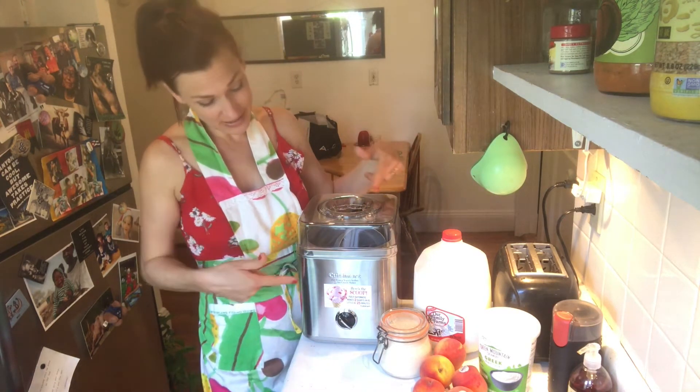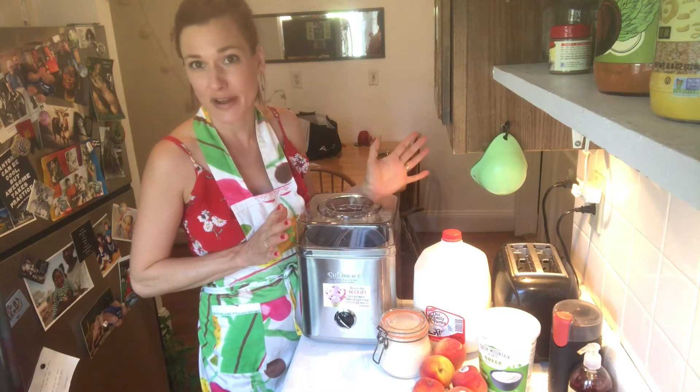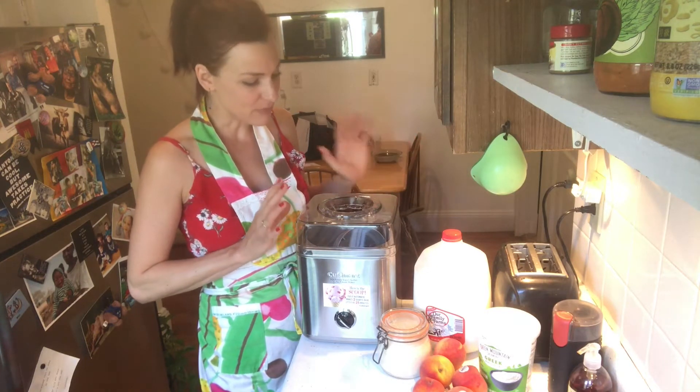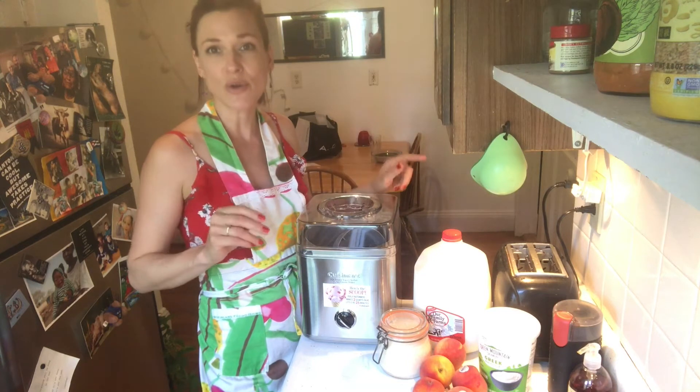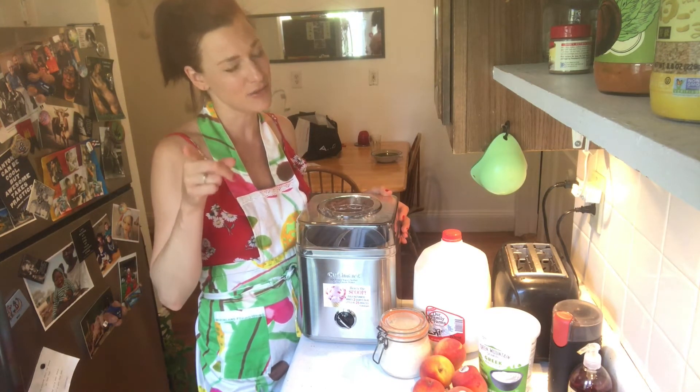We're going to make a nice peach frozen yogurt. You need an ice cream machine — I found one online for about 65 bucks, which is great because if you think about it, you go to an ice cream shop and pay five or six dollars. How often do you eat ice cream? And don't cheat.